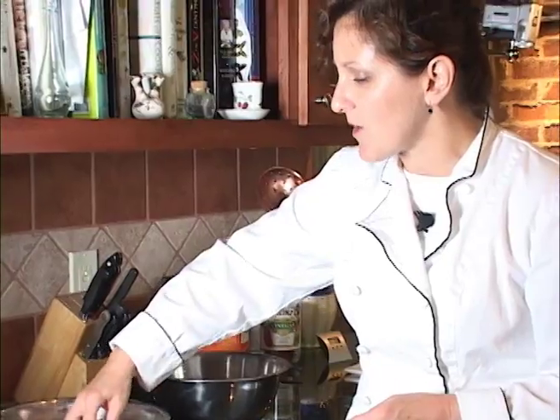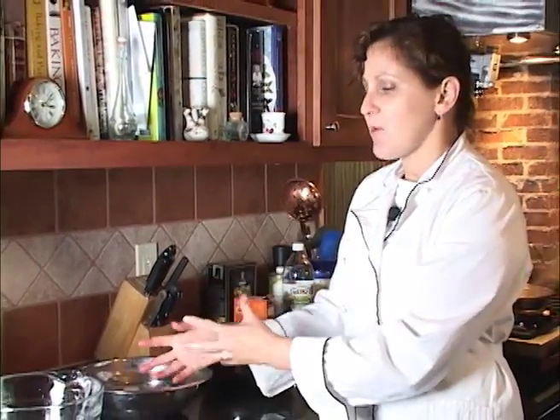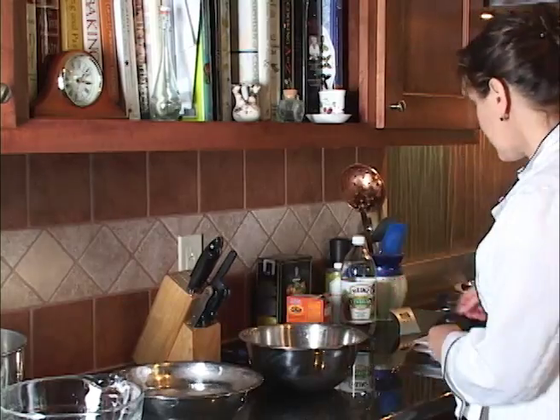The reason that we shock vegetables when we pull them out, if we're not ready to eat them right away, is so that we immediately take away all the heat. That ice water quickly surrounds them, cools them down, and stops the cooking process.